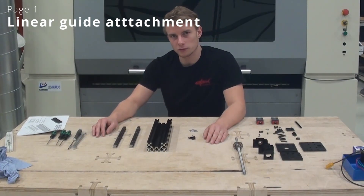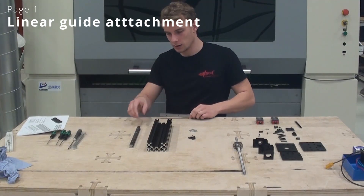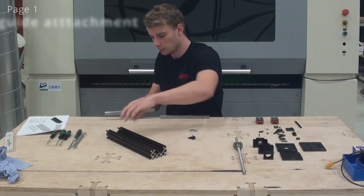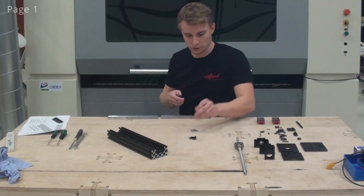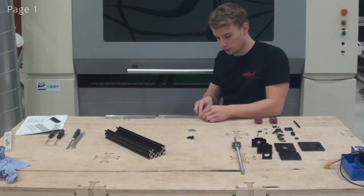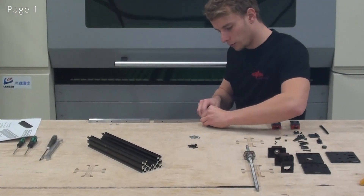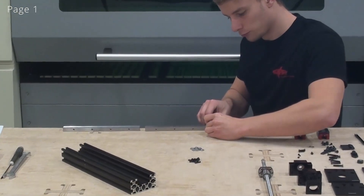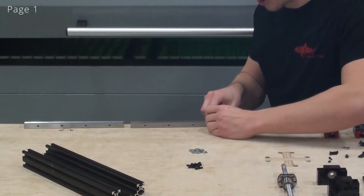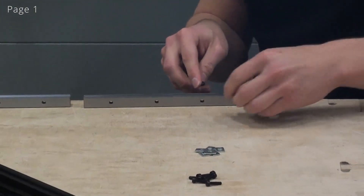There are multiple ways of doing this. What I like to do is to put the linear guide on the edge of the table like this. Then I will grab my screwdriver and my screws and start inserting the screws while holding the T-nuts on the back. When we insert these, we just want to twist the screw one or two times to ensure that the T-nut is not inserted too far into the screw.